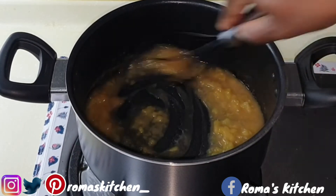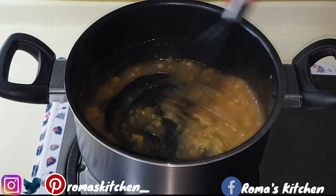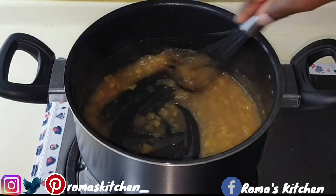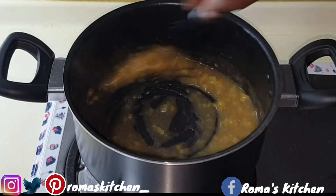Just mix this all together again, and once the sugar has dissolved and everything has come together, turn your stove off. It's a little warm, so leave it to cool down a little before adding it to your blender.